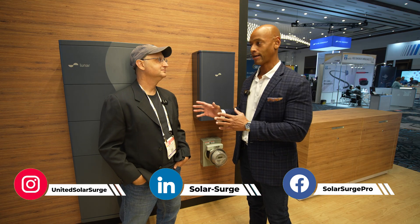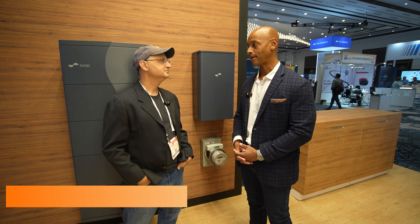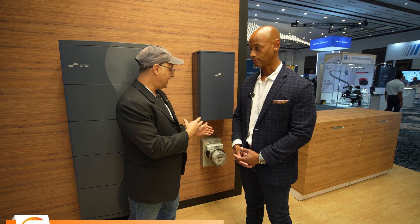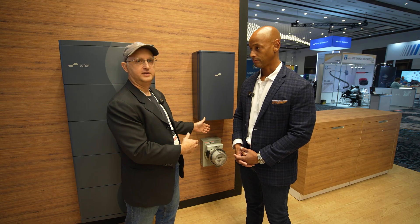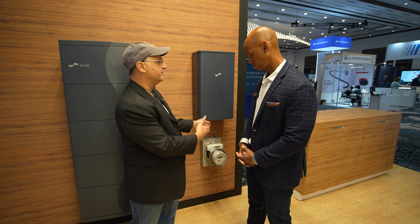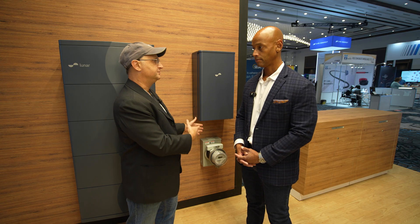It seems that this is the direction that a lot of companies are going now — doing the grid interconnection or the connection or disconnection from the grid right at the meter socket adapter. Why do you think that approach is becoming very popular with installers compared to the old way of doing your grid disconnect and bypass? Well, the meter socket adapter in its core functionality — you're accessing a point where you have the mains coming in from the grid, you have the two hots going into the house, and you have the ability to do branching off of that either for data or power, and also put a disconnect in the middle. It's a very powerful space to be working in.